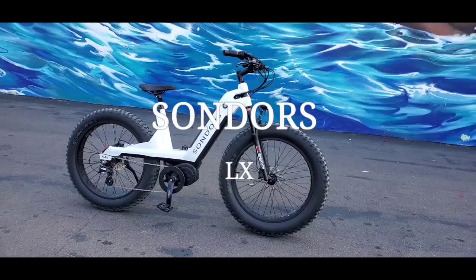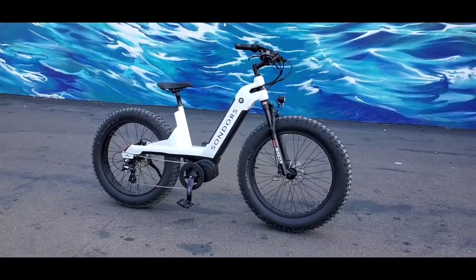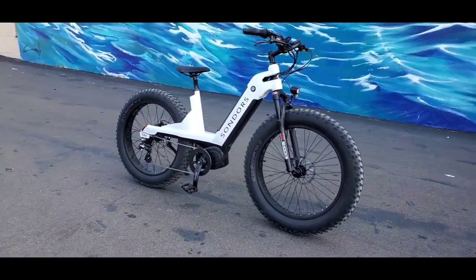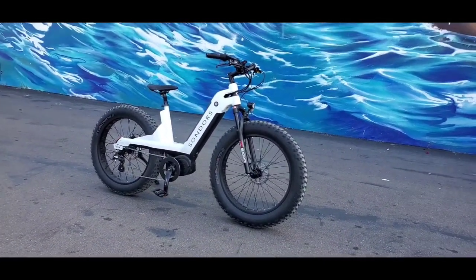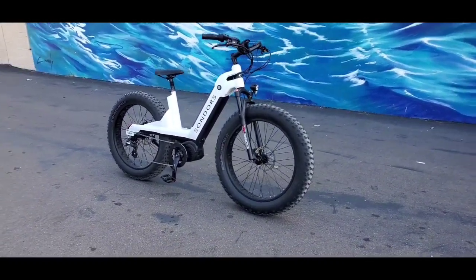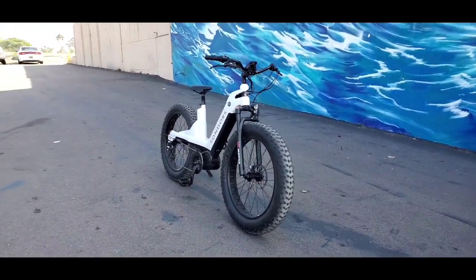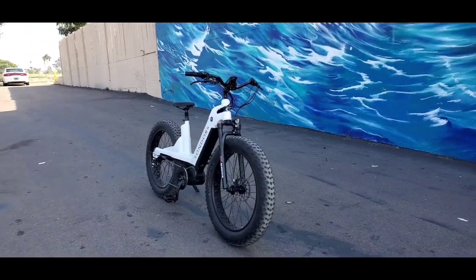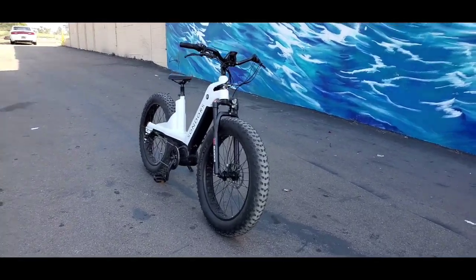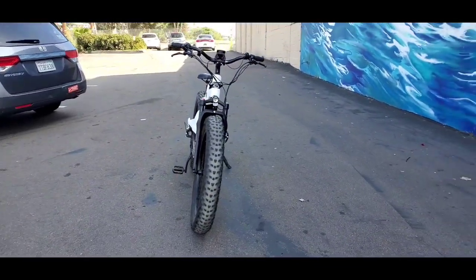Look what I got my hands on — a Saunders LX. It's the only one I've seen; there's only a few out there and hardly any reviews on them. But Trestles Bicycle Shop in San Clemente has this one. It is a used bike that they got, and the owner Richard is going to keep it for himself.